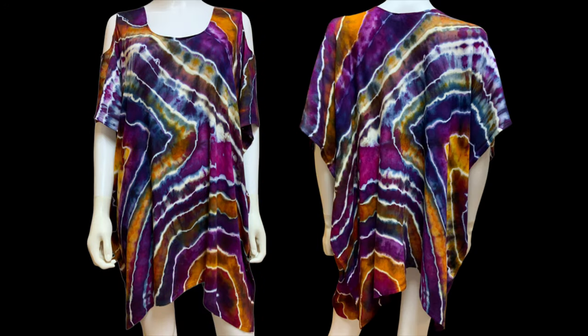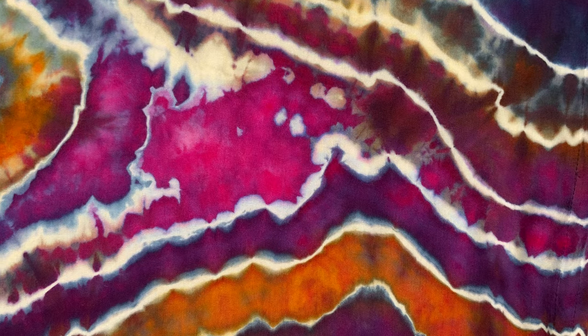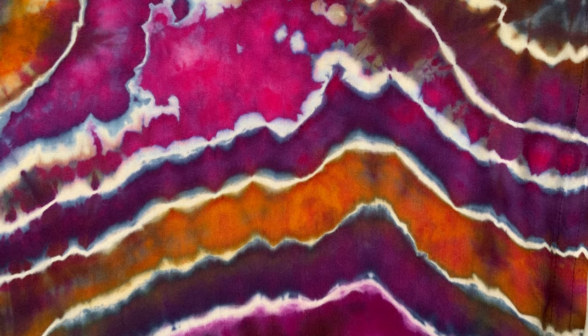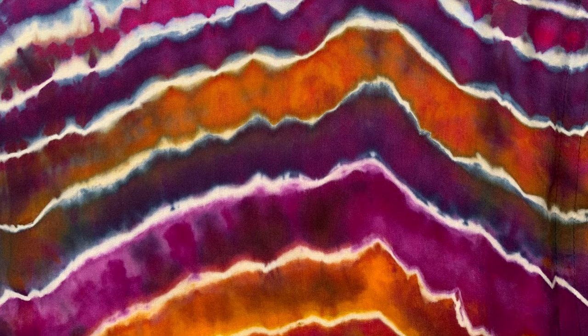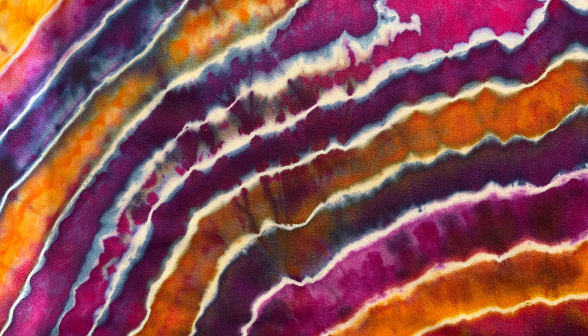Here it is — didn't this turn out really beautiful? I just love this color combination. You can see what I mean about this not being an actual geode — it's like a geode for lack of a better thing to call it. I'm just calling it a sinew wrap because there isn't really an actual geode on it, but we could call it a geode tie, sinew tie, or geo tie — same difference essentially.